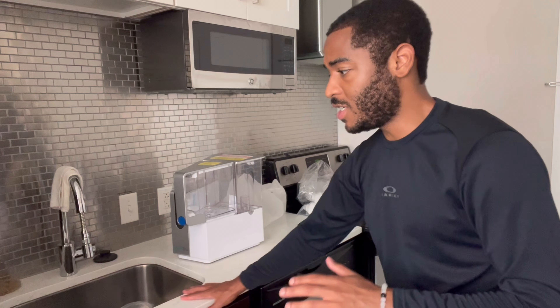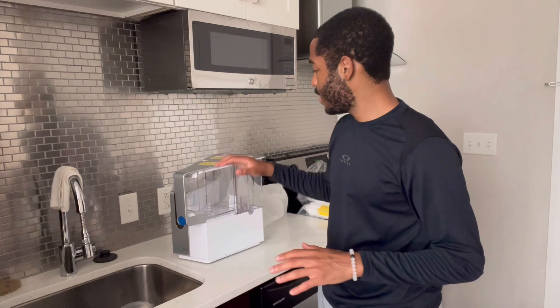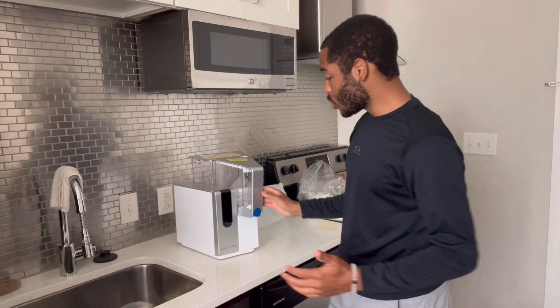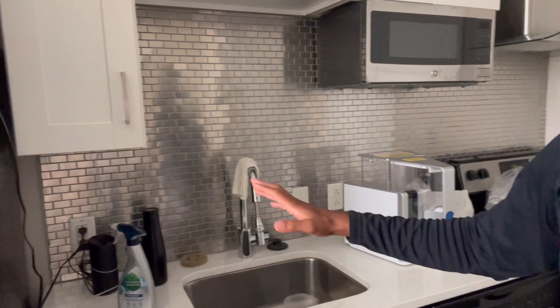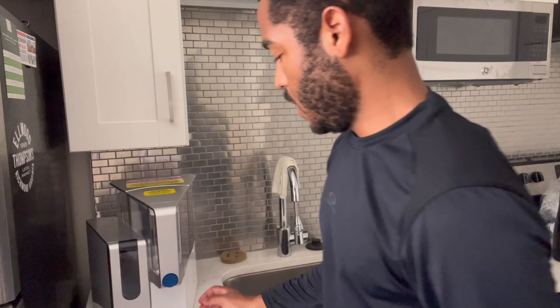My very first initial thoughts are that this thing is very tiny, but it's not going to look too bad on the countertop. I think I'm going to move it to this side of the counter — yeah, this would be perfect right here.